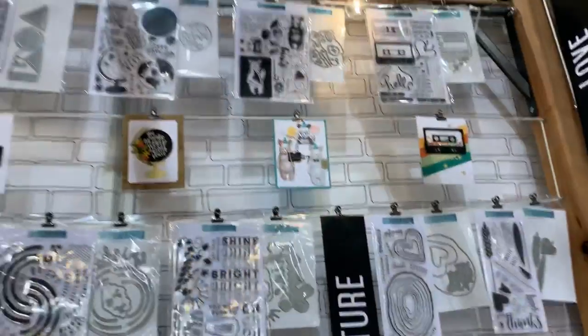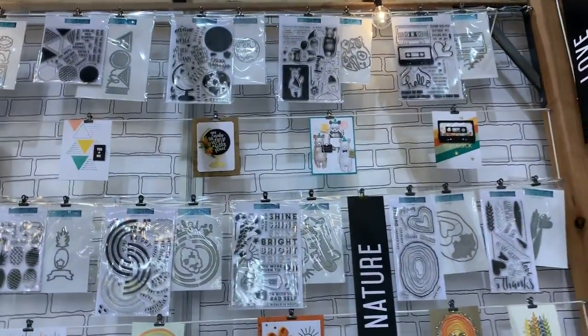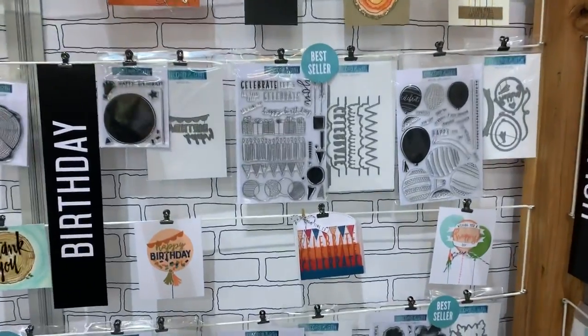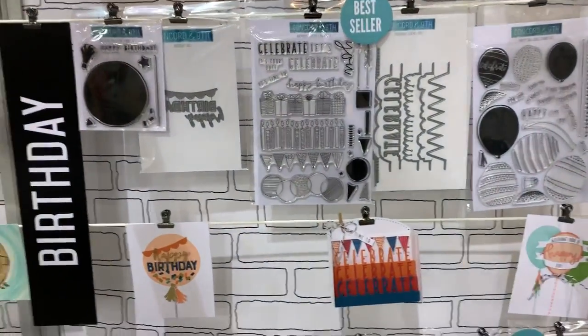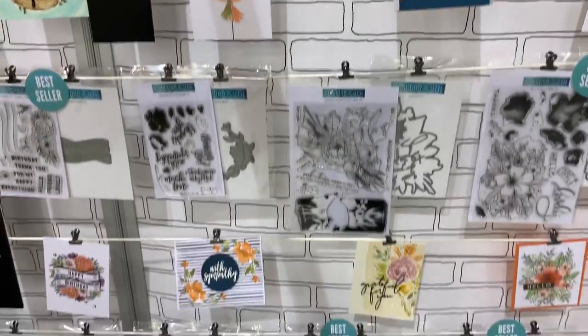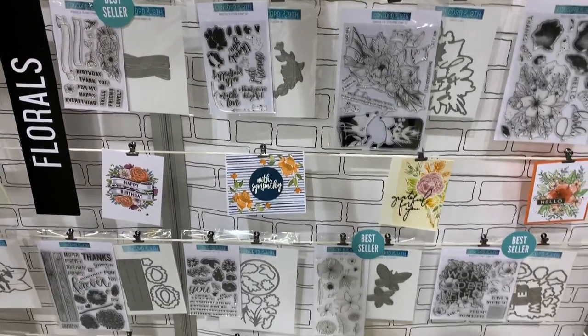This is a nature collection, and then it goes down to birthday — so here's some birthday stuff. Some of these I have in my stash, so I really like them. And then we have florals, really really nice.